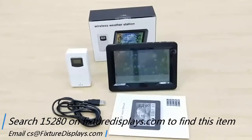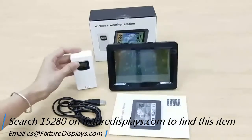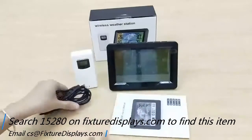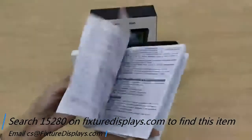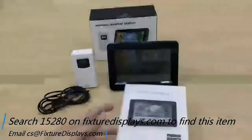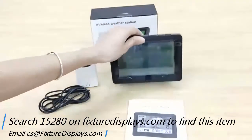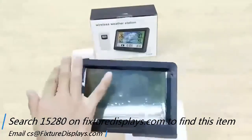Thank you for buying this 15280 weather station clock from FixtureDisplays.com. You can find this product by searching 15280 on FixtureDisplays.com. These are all the components that come with this purchase. You have a good-sized owner's manual that explains every detail about how to use this product. In this short video we're going to show you some basic information.